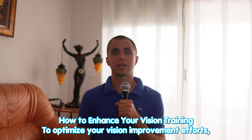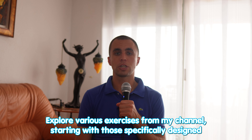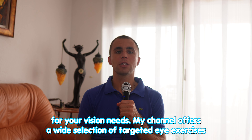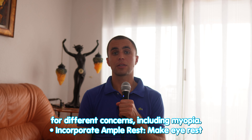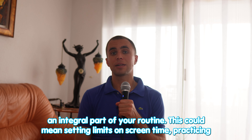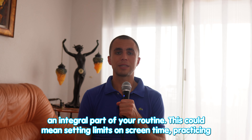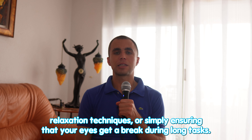How to enhance your vision training and optimize your vision improvement efforts — here are some key takeaways. Select the right eye exercises: explore various exercises starting with those specifically designed for your vision needs, including targeted exercises for different concerns like myopia. Incorporate ample rest: make eye rest an integral part of your daily routine. This could mean setting limits on screen time, practicing relaxation techniques, or simply ensuring your eyes get a break during long tasks.